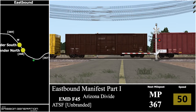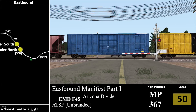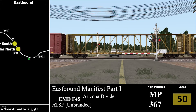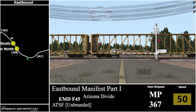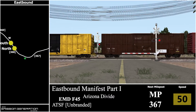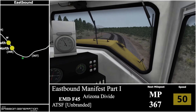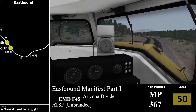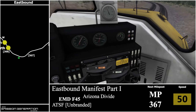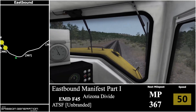The downside of mapping out freight routes is probably the mileposts — there's just a lot more work trying to look for them. I'm sure there'll be routes where I physically just can't see them, like at the start where the ones I missed were right there in front of me. There's milepost 367.